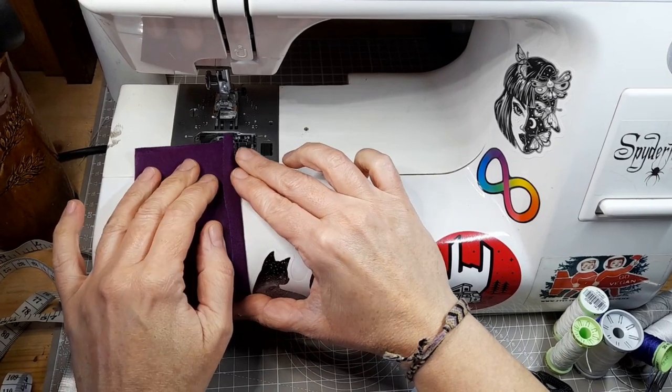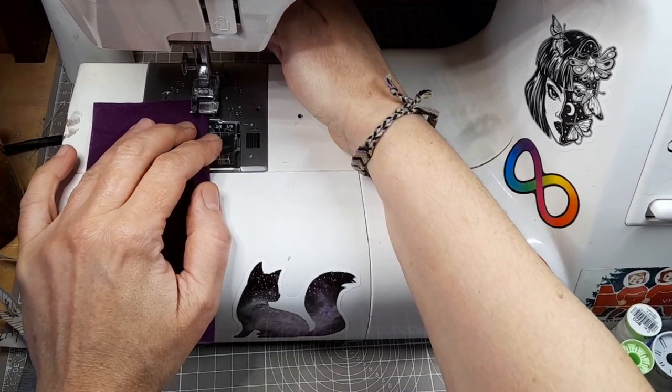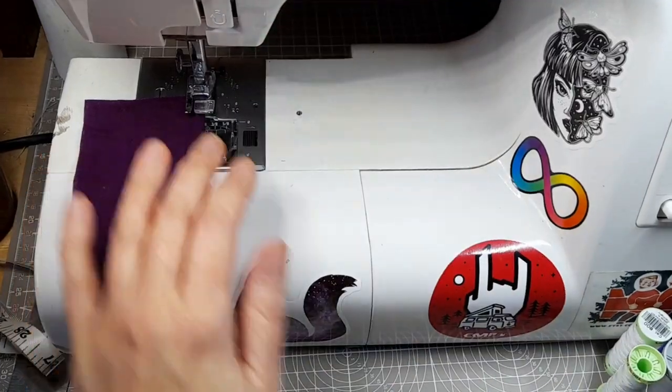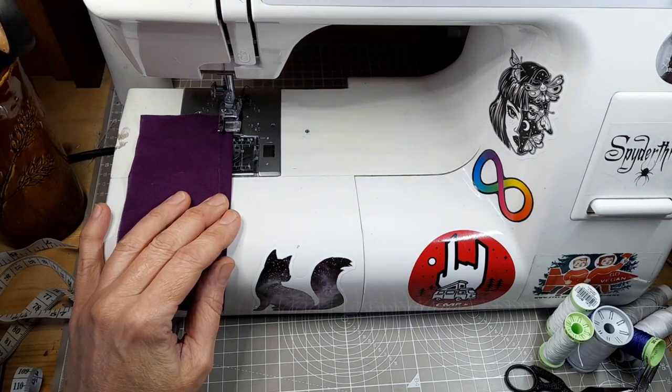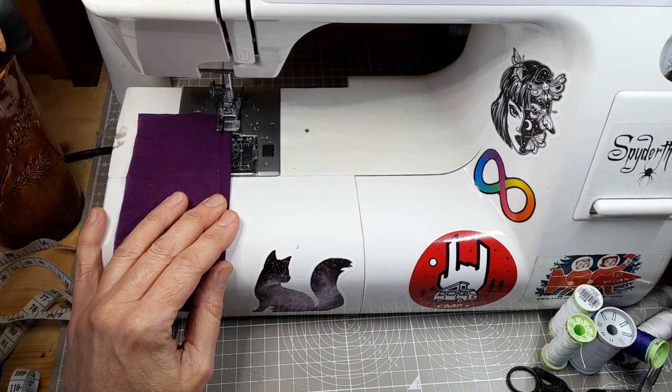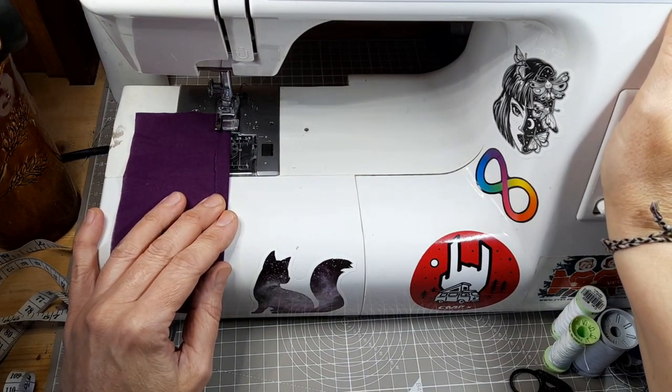The first tool that I couldn't live without is my old Janome sewing machine. I've had it for several years now. It's the second Janome machine I've had. The first machine I bought is still working but it just had some very basic stitches on it, so I bought a slightly more updated machine with some more stitches that I use for overlocking seams. My machine is old, it's scruffy, it's covered in stickers but I love it and I wouldn't be without it.